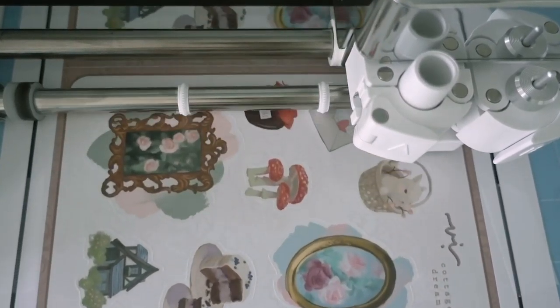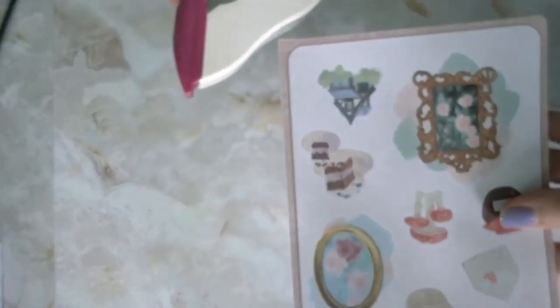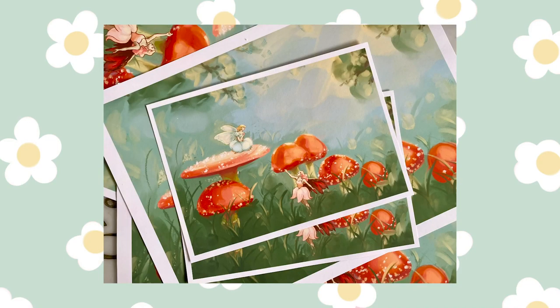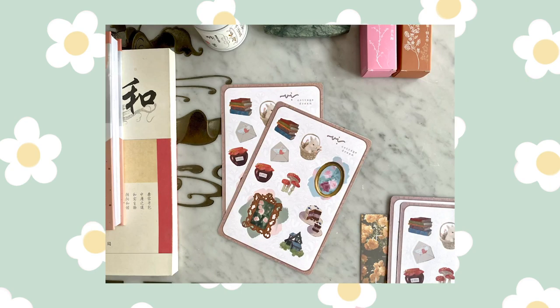I didn't get as many products done as I had originally hoped, but I did like how these turned out so that makes it worthwhile. Next time I just won't overestimate myself this much. I hope you guys liked following along on this speed paint slash sticker making process. If you're interested in buying any of these stickers or the print, there's going to be a link in the bio below. Okay, that's all — bye!